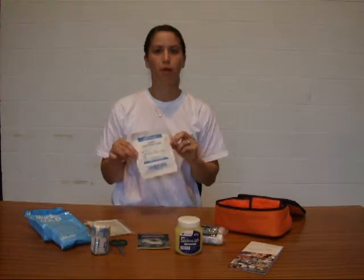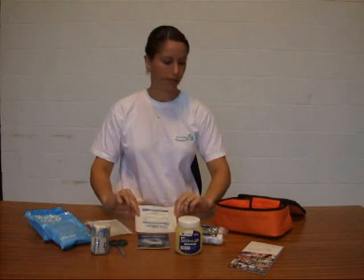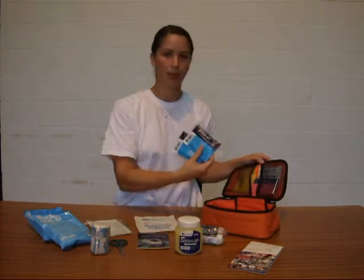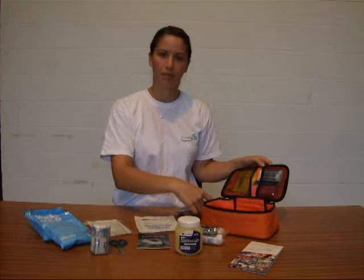A packet of swabs, just there for mopping up any blood or any spills. Then in our top pocket, a couple of pairs of gloves — these should always be worn when you're dealing with any blood injuries.